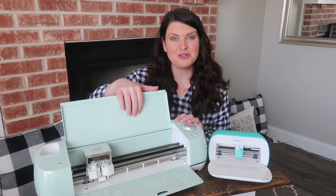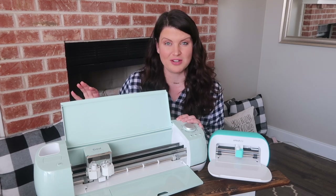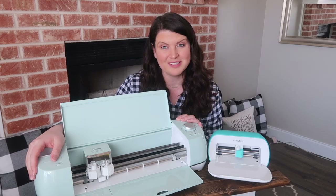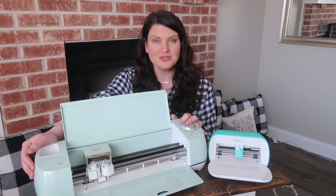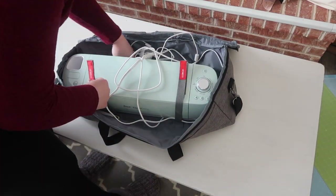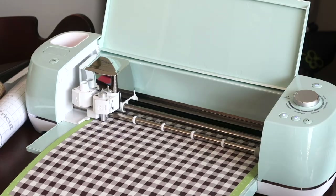Next, let's talk about the Explorer Air 2 — this is what you see me crafting with in all my videos and it's my favorite machine. It is considerably larger than the Cricut Joy, but still easy to move around. I take it out when I need it and pack it into a carrying case stored in my coat closet when I'm not using it, so it's pretty easy to store.